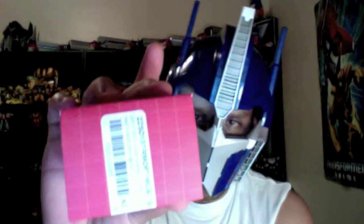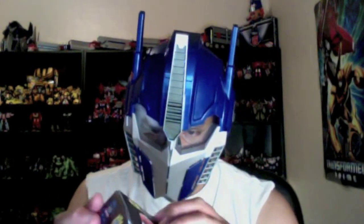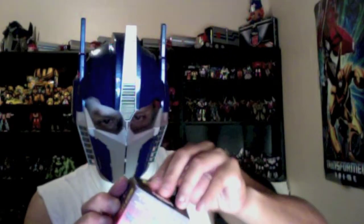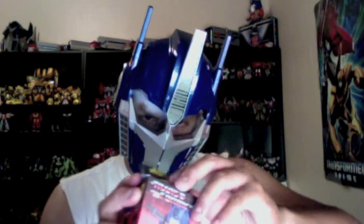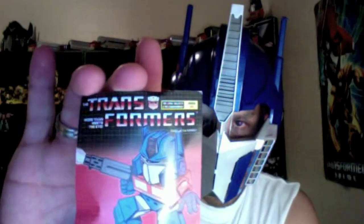The bottom — it's sealed. Should I open it from the top or from the bottom? I guess I'll have to rip this open to open it. I hope I did it right. Ooh, very nice. So it comes with this card. Nice old school card. And yeah, it comes bent — I did not do that, guys and girls.